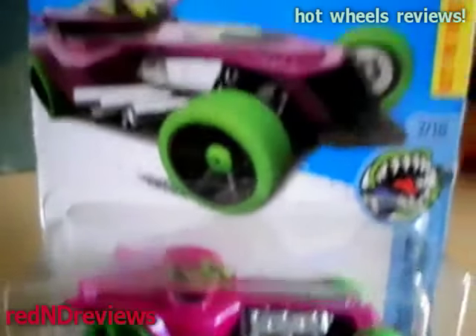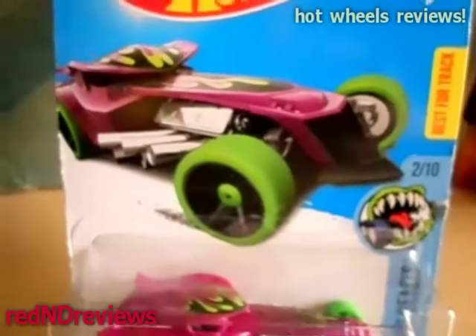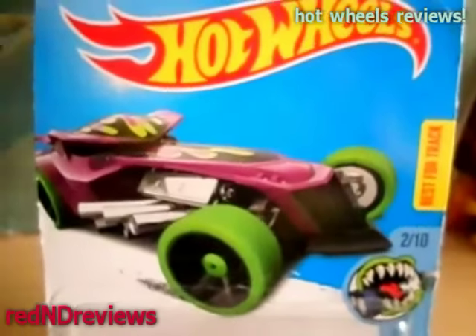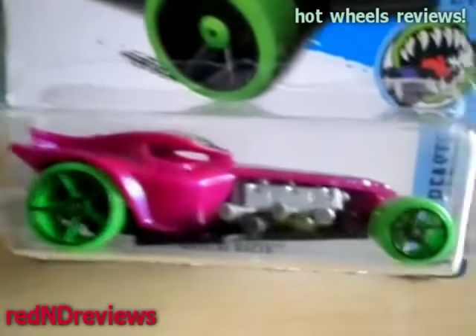This car actually just kind of stood out when I was looking at Hot Wheels every time I get a chance at the store, whether it's Vons, Target, Walmart, Kmart, you name it. I always try to look for Hot Wheels cars that are different and weird and odd, and this one jumped out at me.